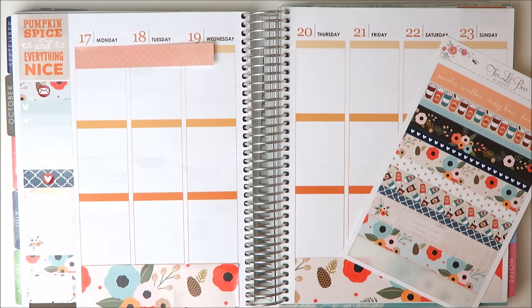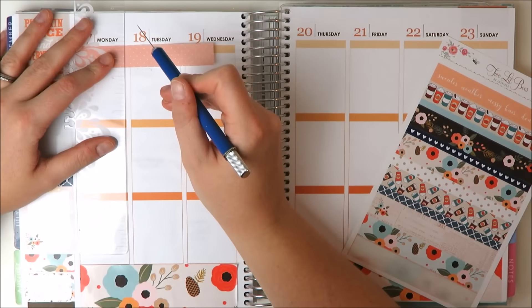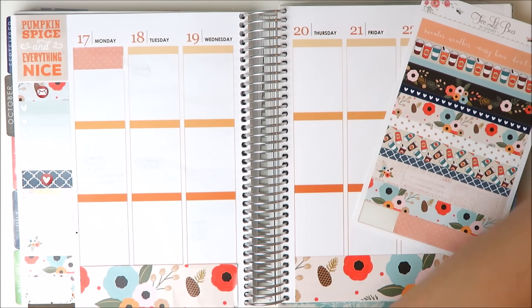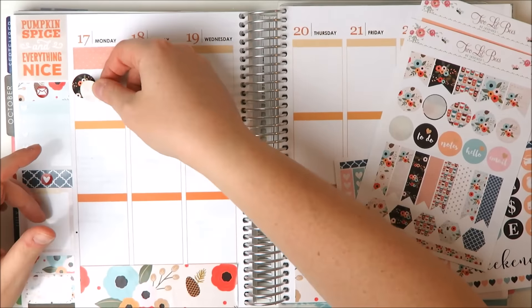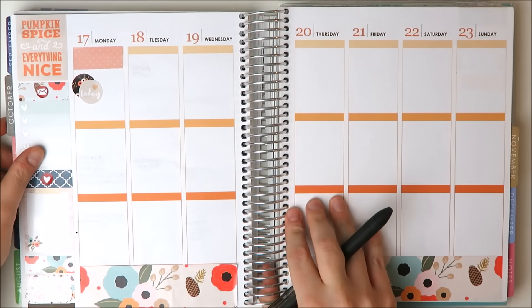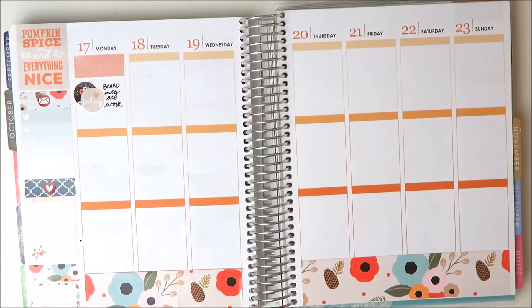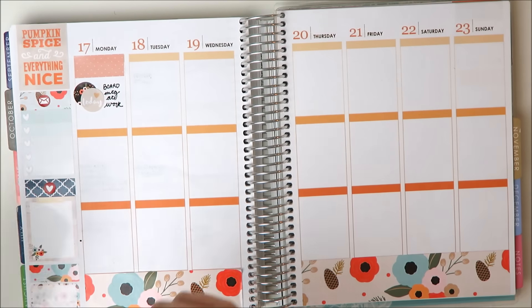Now moving on to Monday, I'm attempting to use my X-Acto knife — I am the worst with the X-Acto knife. I literally had a ruler and an X-Acto knife and that still turned out crooked. But anyway, then taking from the kit a little circle icon and little circle floral sticker, and marking down that we had a board meeting at work, which kind of took up most of the day.